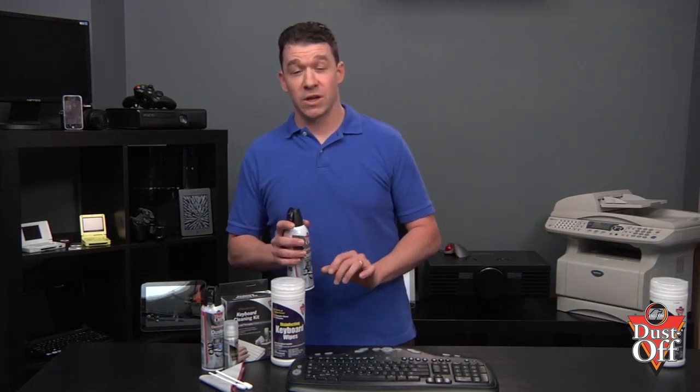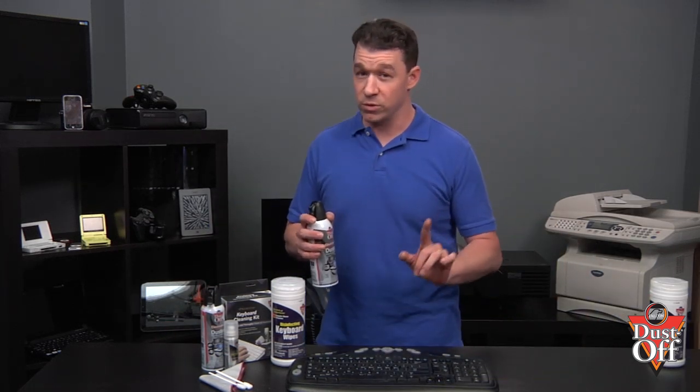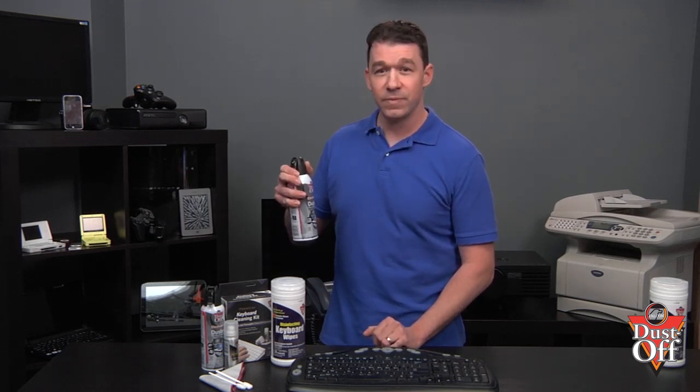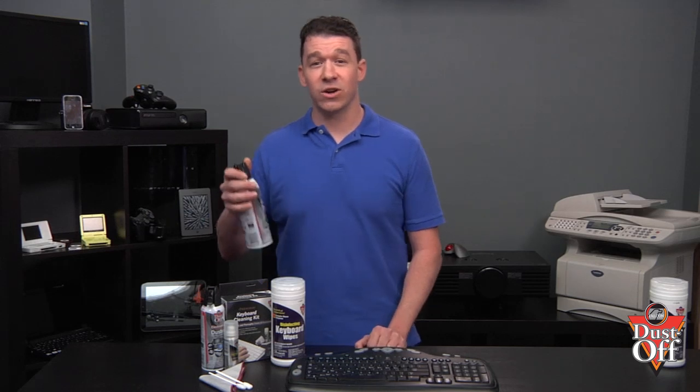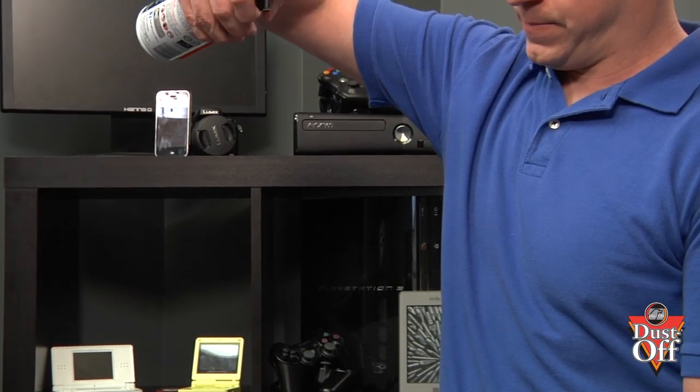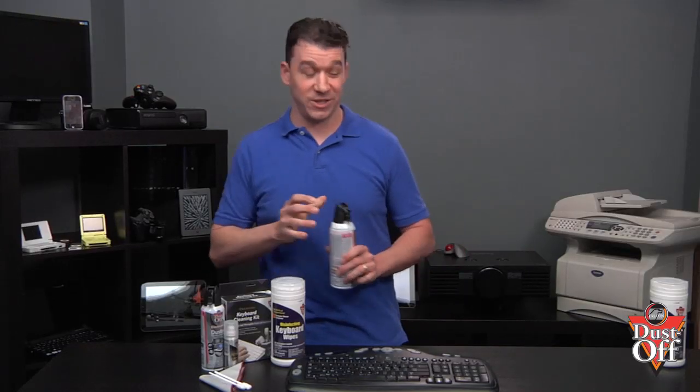We want to use short bursts and remember not to tilt the can or use it upside down. What you want to avoid is causing any liquid propellant to be discharged from the can — that's what we don't want to see.